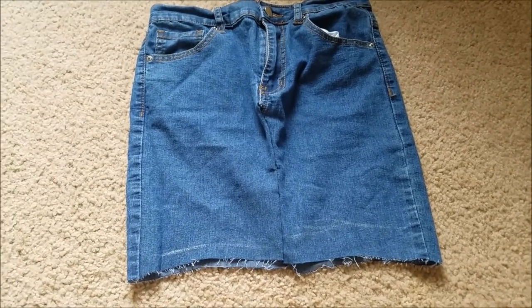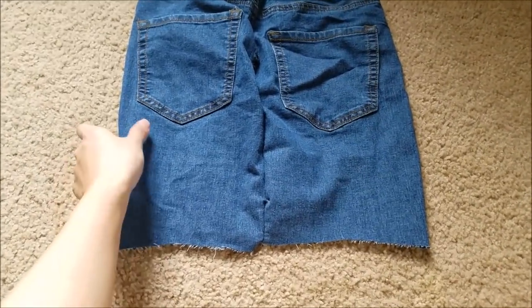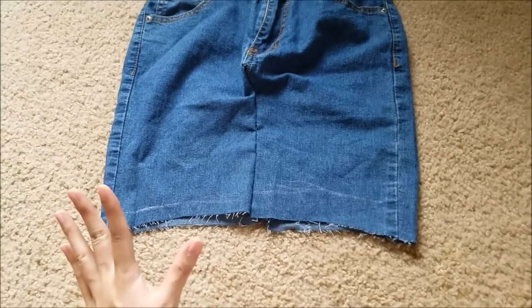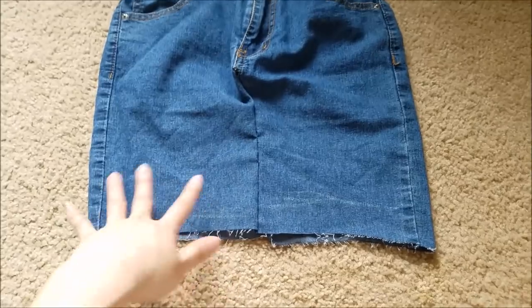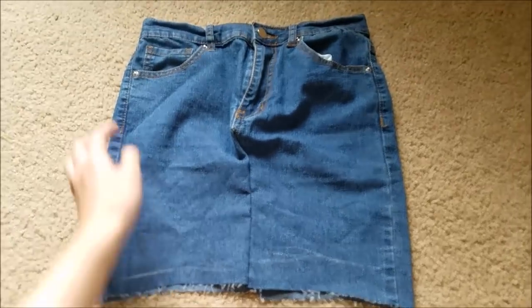Once you're done sewing you're pretty much done, so go ahead and flip it back. This is how the front should look, and this is how the back looks. All we have to do now is throw it in the laundry and it should wash out our previous guideline. The good thing about doing DIYs with pants is that once you cut this blunt line and throw it in the laundry, it does all the work — it creates this frayed, distressed, grungy look. And that's pretty much it.